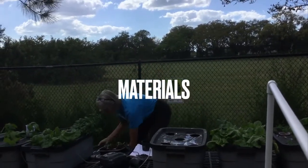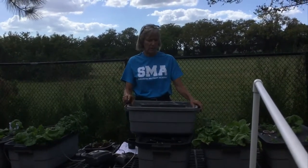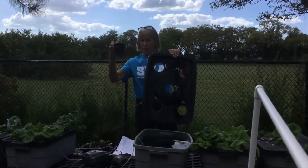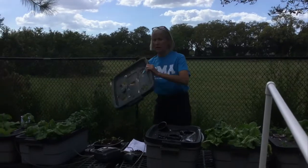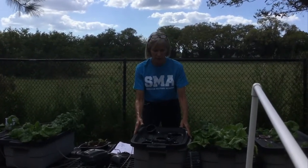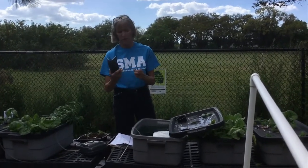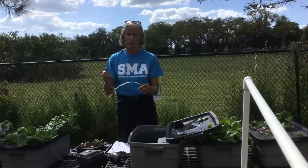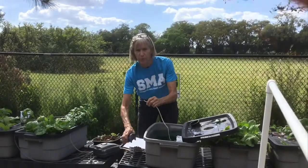For materials, I use 10-gallon Roughneck totes from Home Depot or Ace Hardware — I haven't seen them on Amazon. I like them because they're soft and the lids are easy to drill into for three-inch net pots. You can use a hole saw for clean holes or a box cutter if you want low-budget. You also need a cheap pump — about ten dollars on Amazon or Walmart — aquarium tubing, and a small airstone. The tubing does not have to be opaque since you're pumping air, not nutrient solution.